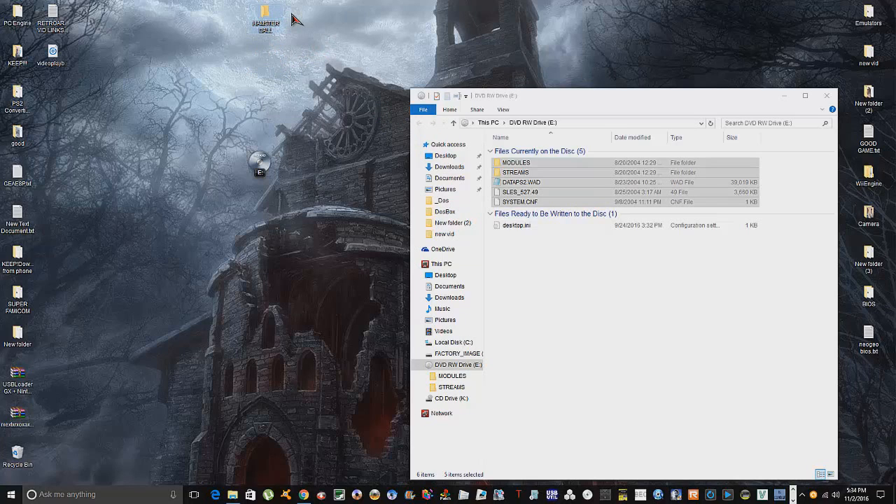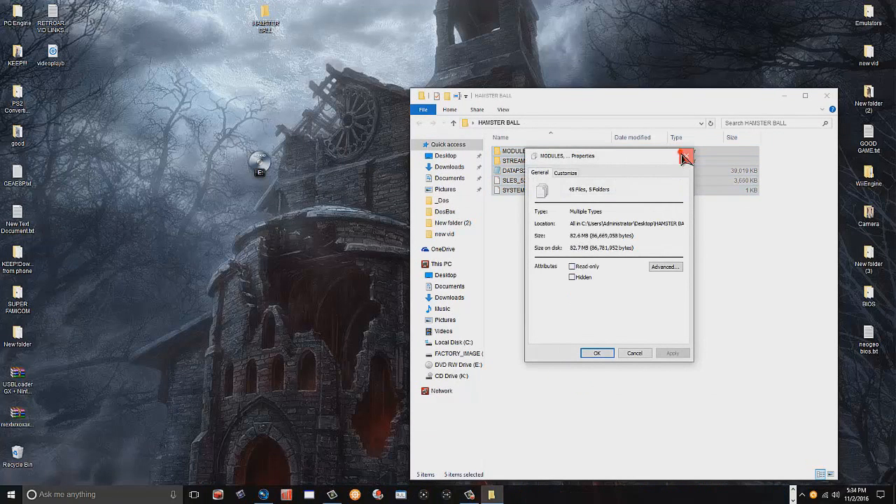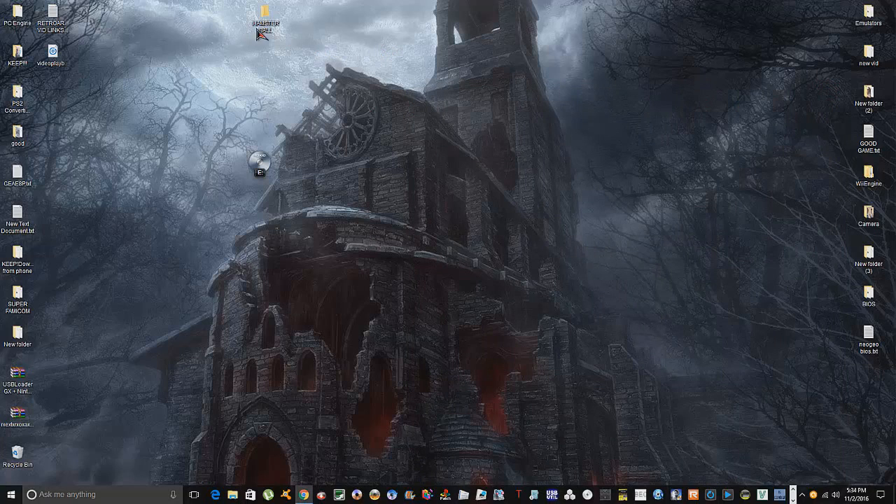This is where all the files are going to end up. Most of you have probably already seen my last video where I converted the Hamster Heroes game — this is basically the same thing. I've highlighted all the files, copy and paste them right into that folder. They went quick — only 82 megabytes! My computer's working fast today, which is great because I don't want this video dragging on.